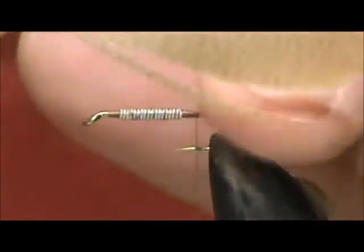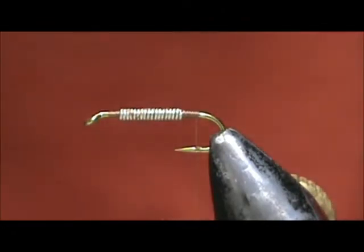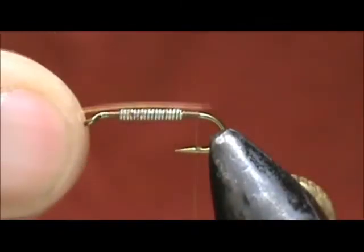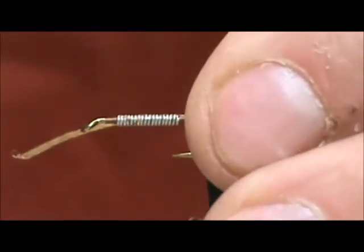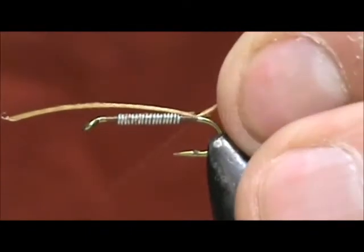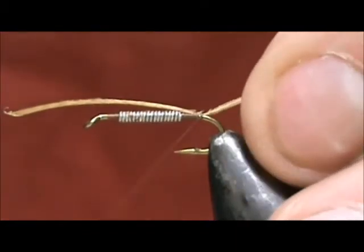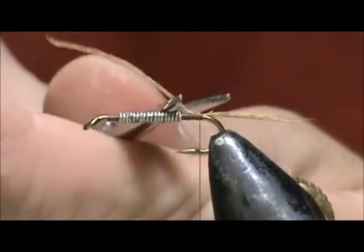For our tail, we're going to use mallard flank, dyed wood duck. I'm going to take — you see this little sliver off there? That's about the amount I'm going to use for the tail: five or six barbels. We want this tail to be just the length of the hook shank, no longer. We'll put a wrap underneath the tail and we can remove the excess.